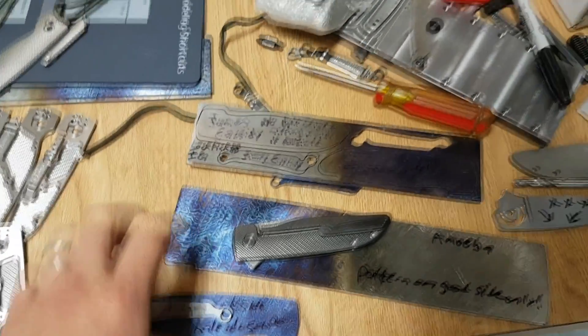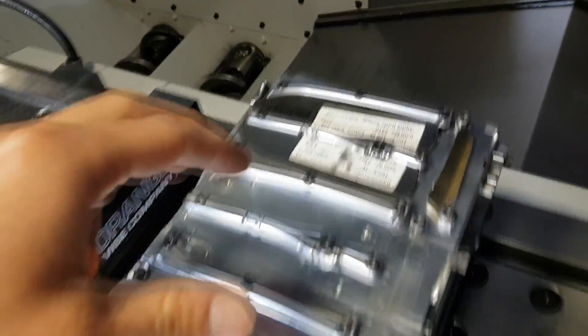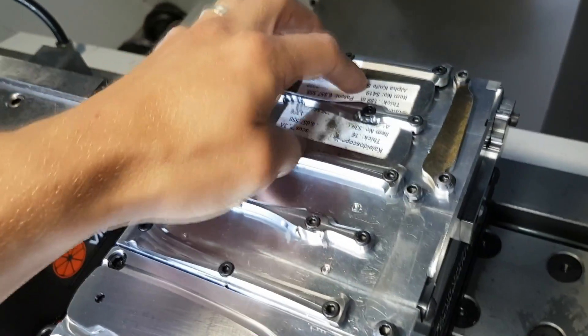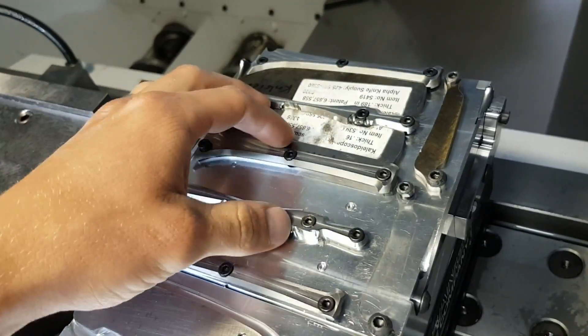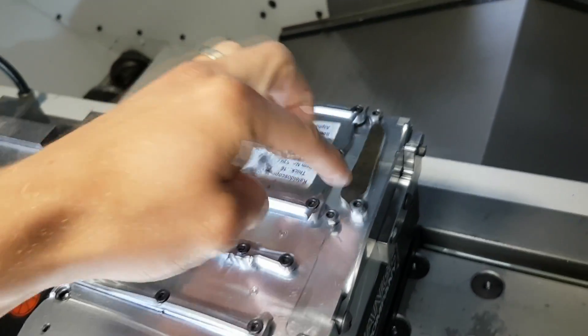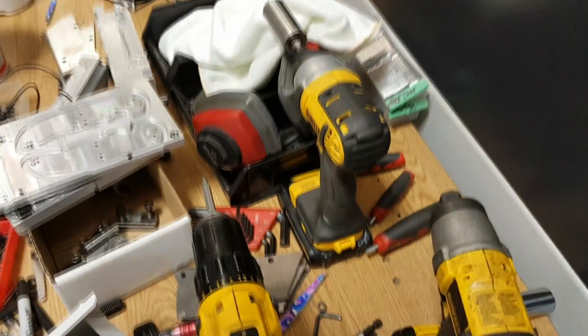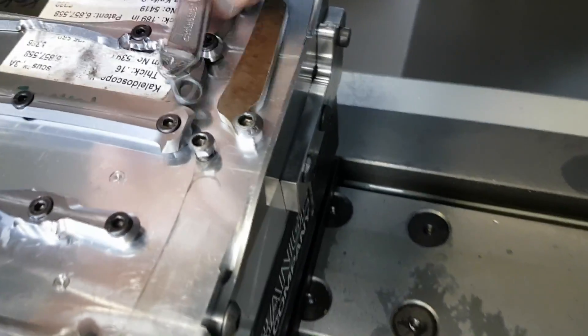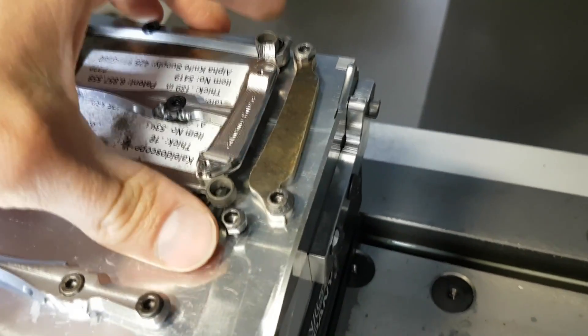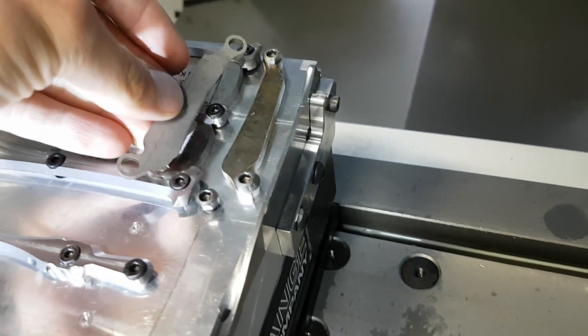So yeah, it's kind of a bummer. Now I have two lock sides and I have to find another match. I don't even have another piece of this pattern. I have to mix and match. On the mill here I have two pieces of kaleidoscope Tymascus from two different bars because I had to match them, plus a clip. I'm machining the back side of the clip first. This will work — pretty side on both sides of the knife.